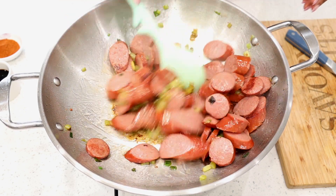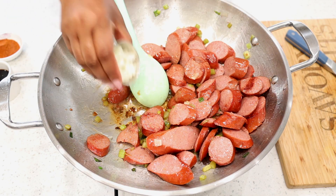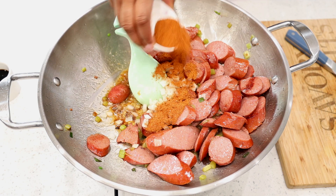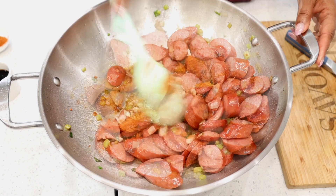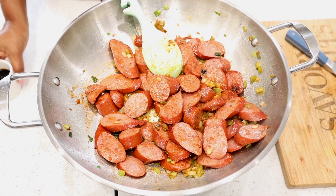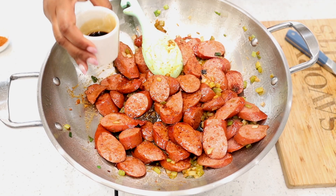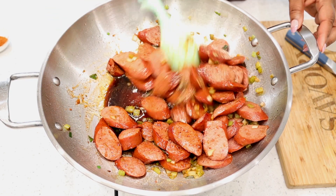Stir it gently, then add in your diced onions — about a fourth cup. Add in your Cajun seasoning, about two tablespoons. Add in your soy sauce; best to use a low-sodium soy sauce because you are going to season with salt and pepper to taste, and the Cajun seasoning also has salt in it, so you want to be careful with that.